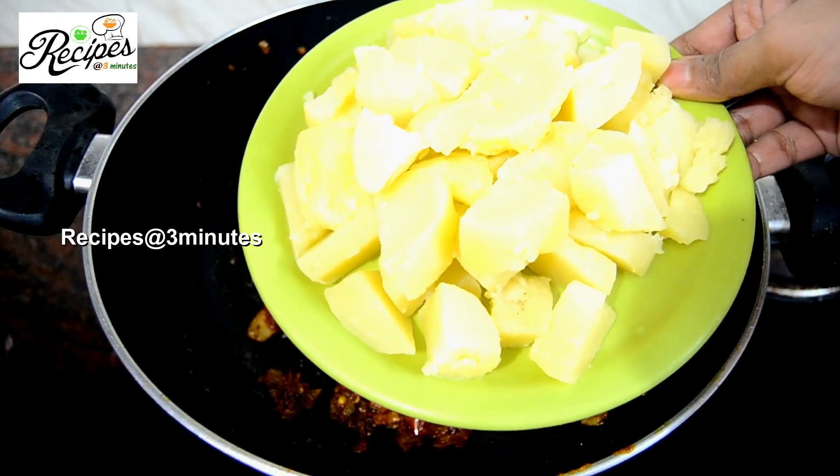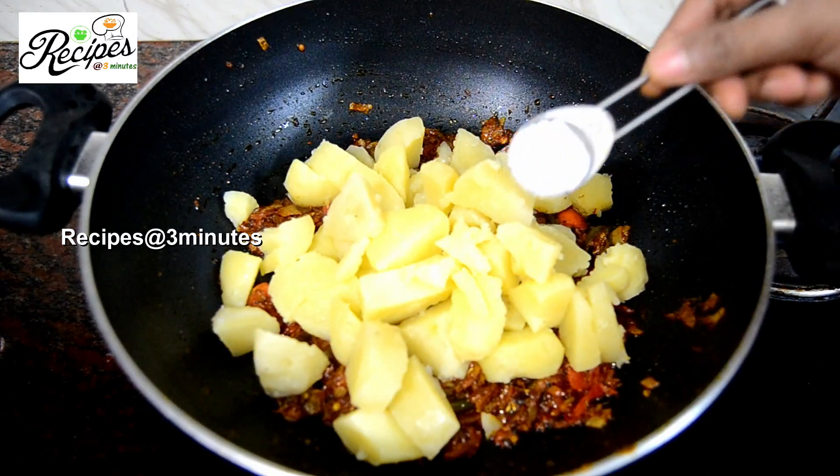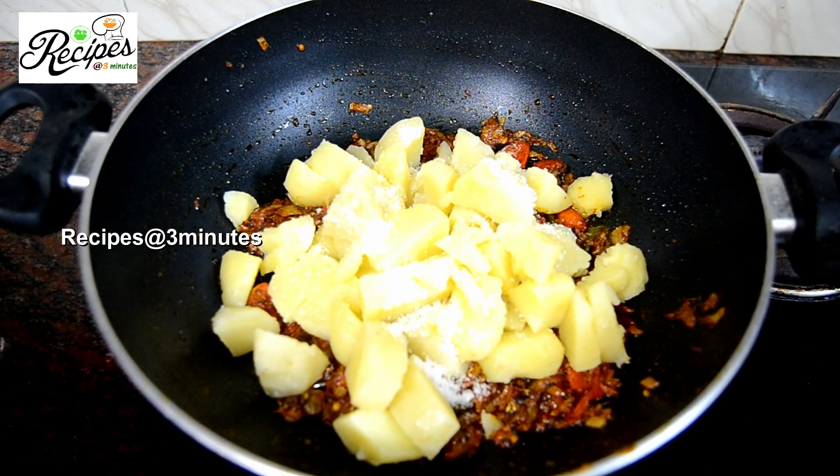This is the first dish. That's the dish. This dish will do as new food. Give it a mix over the flame.